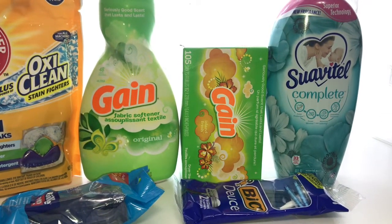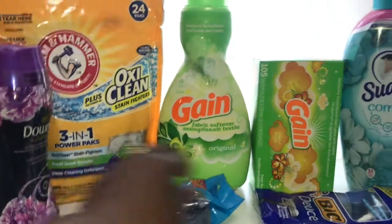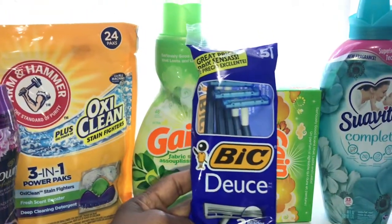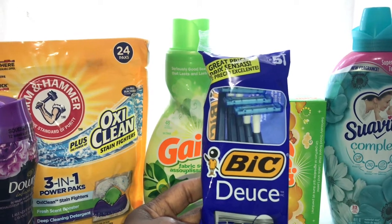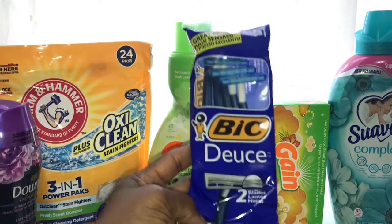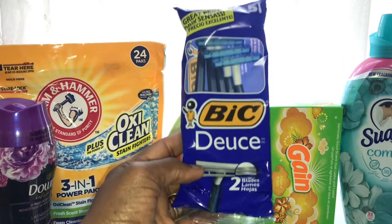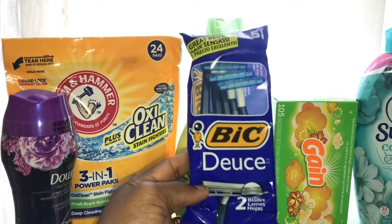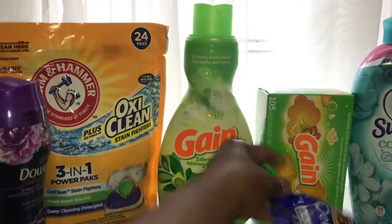The next one is the BIC shavers. These are $1.75 and the coupon was two dollars, but at Family Dollar the coupon is always adjusted down — they don't give you over the item price. So you want to look for this one because it comes out to free.